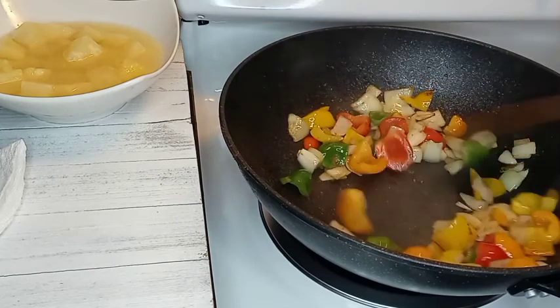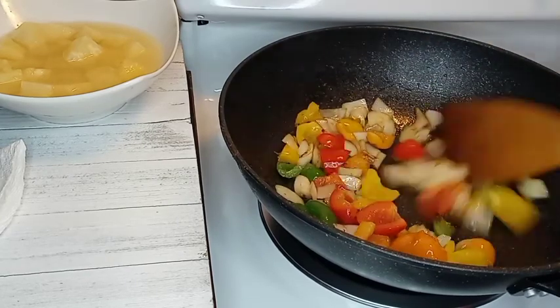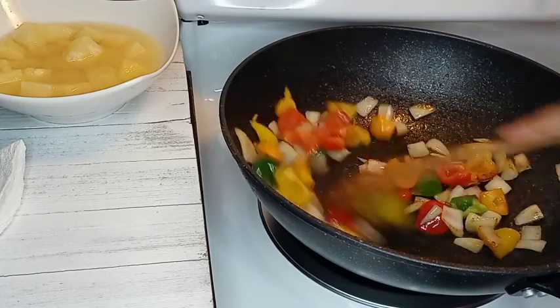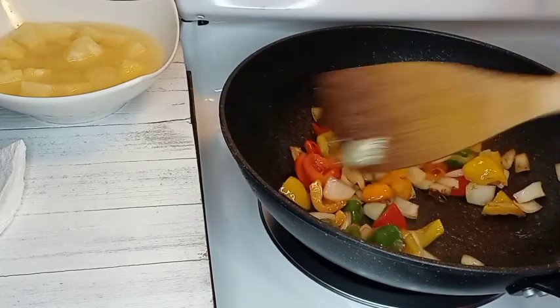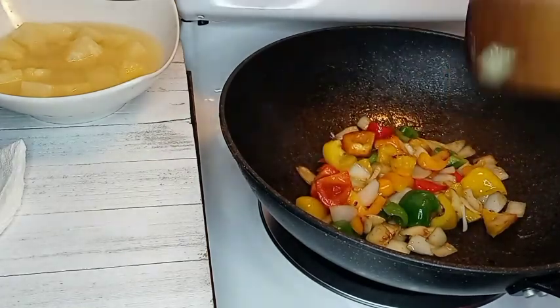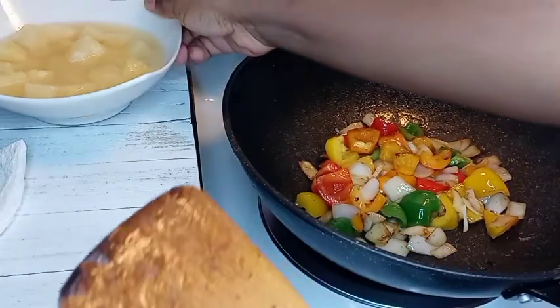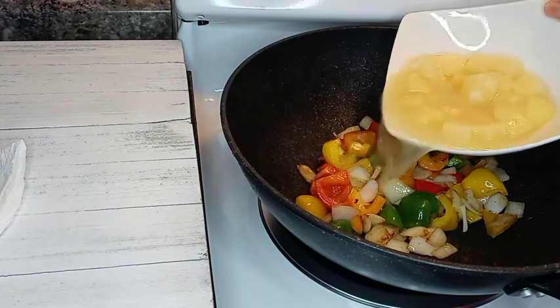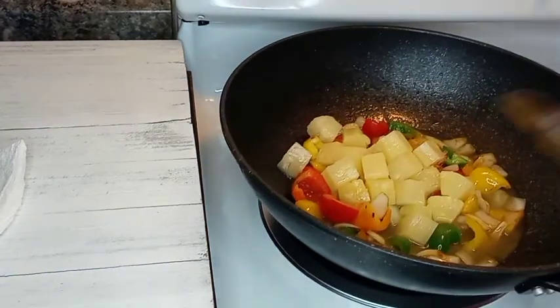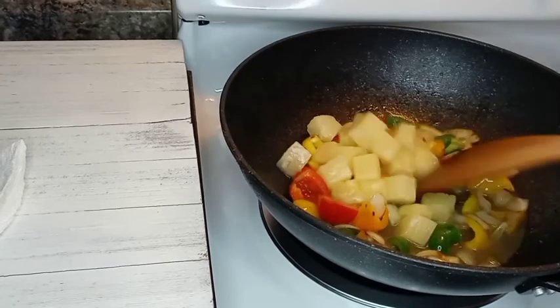My veggies have been sautéed and are getting translucent, meaning they are starting to cook and soften up. I'm about to pour in my pineapple juice with my pineapple chunks and we're gonna let that simmer.